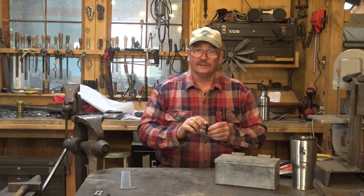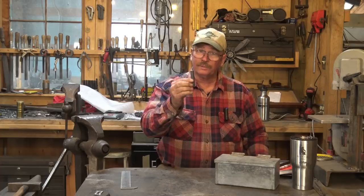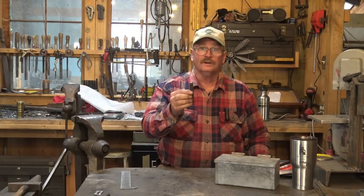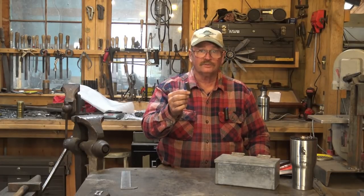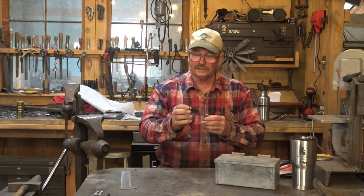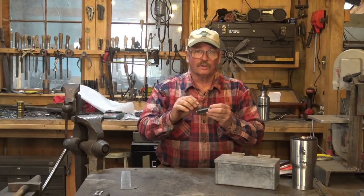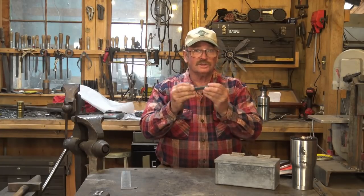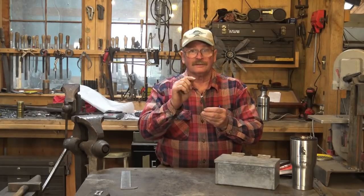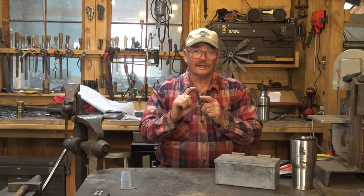Think like a blacksmith. If you're a welder, you can take a single piece of half-inch square bar and cut it up as many times as you want and weld it back together in any shape you want. If you're a machinist, you can put it in a mill and do whatever you want with it — make component parts and a little internal combustion engine if you want. But this channel is for blacksmiths, so let's think like a blacksmith.